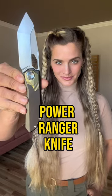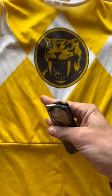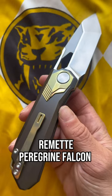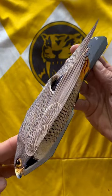I'm calling this one the Power Ranger knife, because when I first looked at it, it immediately reminded me of my Power Ranger Halloween costume I wore in first grade. This is the Remita Paragon Falcon, and its shape is inspired by this bird of prey.